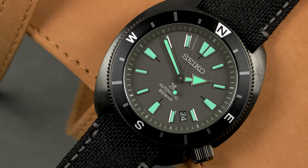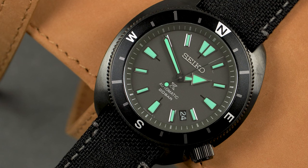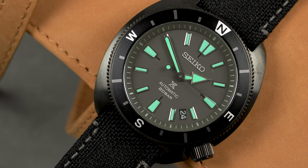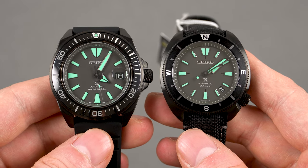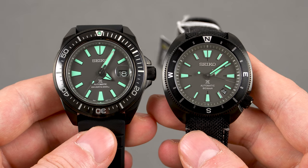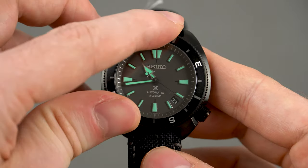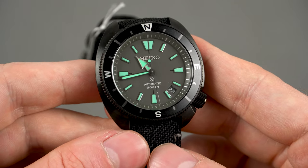Now let's continue with the Turtle — or rather the Tortoise, because apparently that's how you call a turtle that spends more time on land than in water, something that as a non-native English speaker I had no idea about. In my language we just say one word and it doesn't matter whether it walks, swims, or flies. Anyway, the reference number of the Tortoise is SRPH99K1, limited to 7000 pieces. It features the same black hard coating as the Samurai, a sapphire crystal on top, and shares the same 4R35 movement. It comes with an aluminium black matte bezel insert with a compass scale. The bezel is bidirectional, non-clicky — just like the one on the new Seiko 5 GMT — it slides in either direction and the action is smooth but also stiff enough.